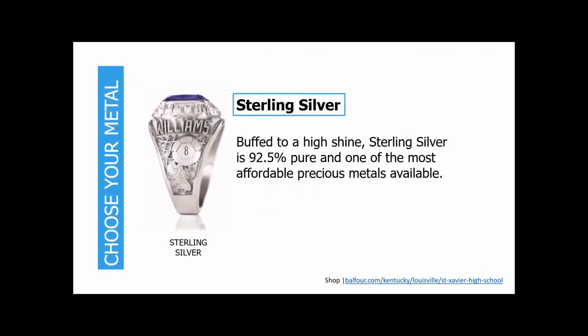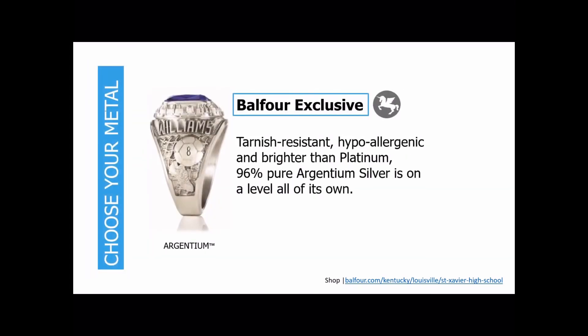Next is our sterling silver. This is a precious metal. With sterling silver, it is something that's going to require a little bit more maintenance — you may have to buff it or shine it over time, and it can tarnish slightly. The next metal option is the Argentium metal. This is a pure silver — 96% silver. It is tarnish resistant and a brighter white metal. If you have nickel allergies, this is going to be a good option for you.